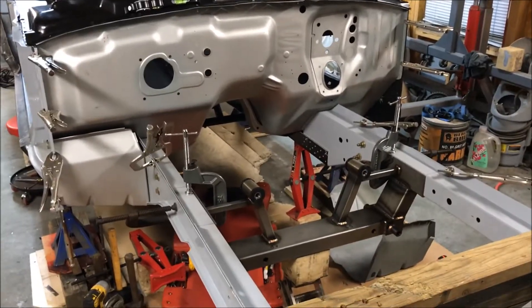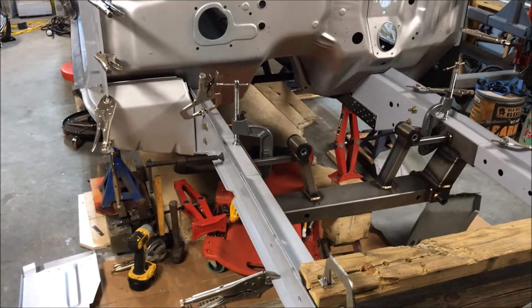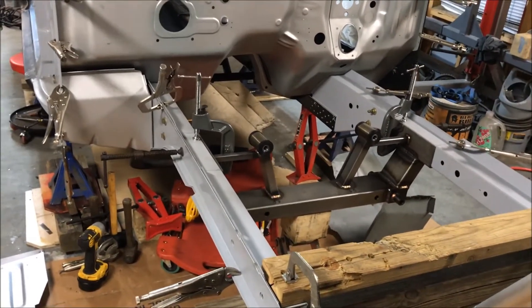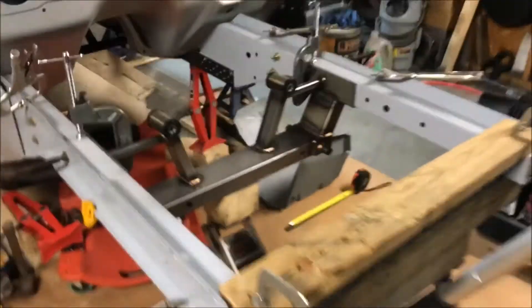Another update. I'm having the worst luck with these cameras trying to record — they keep stopping the videos and making them into multiple parts. I'll try to make this quick so it won't cut off.